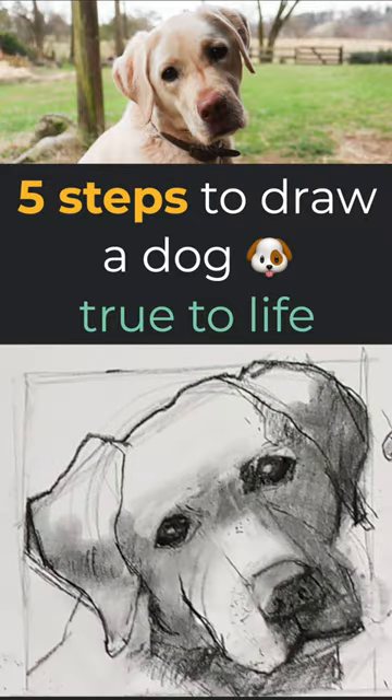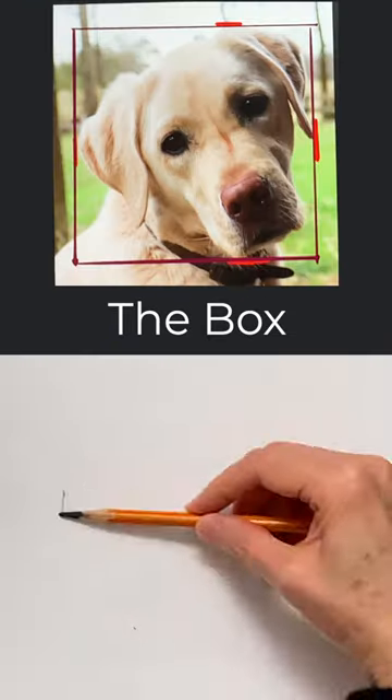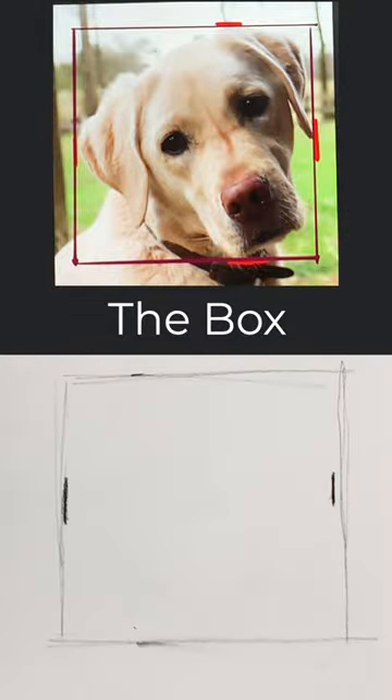5 Steps to Draw a Dog True to Life. Step 1: The Box. Draw the width and length of the dog's head.